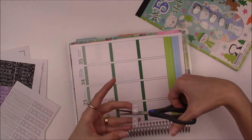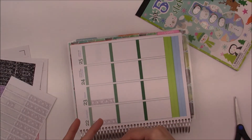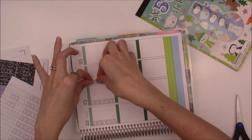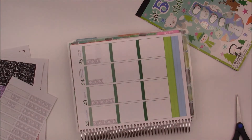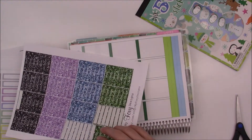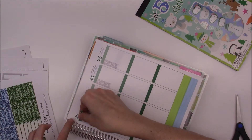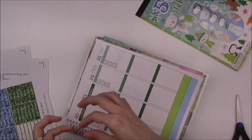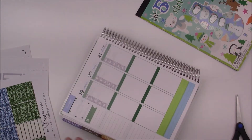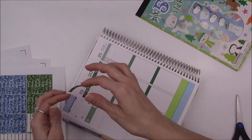For the flags, I am using my little faux glitter — the iridescent white glitter from my shop — and I'm just cutting two of them down for the weekend. Since it's Christmas Eve and Christmas Day, I really don't have a lot to write on the to-do list. And for the headers, I'm using my faux glitter headers in the colors green, blue, and black.